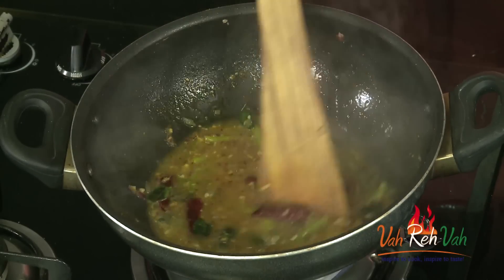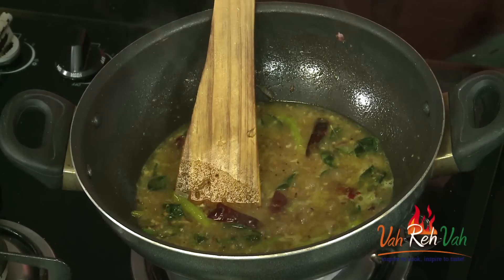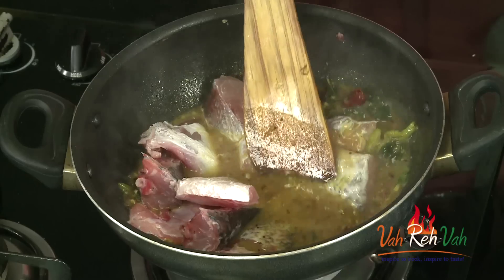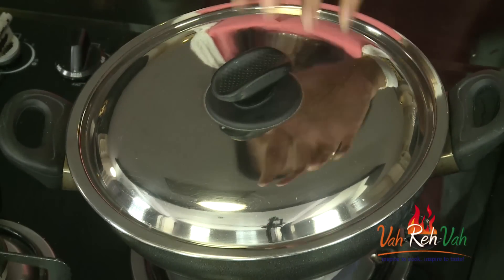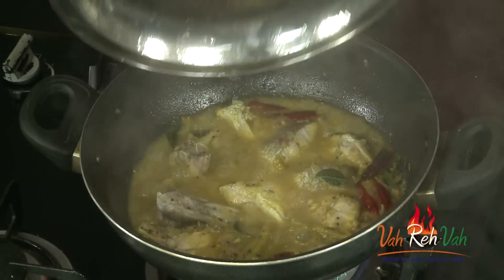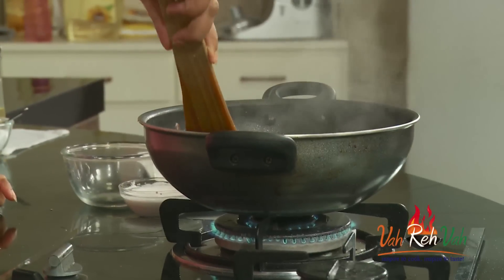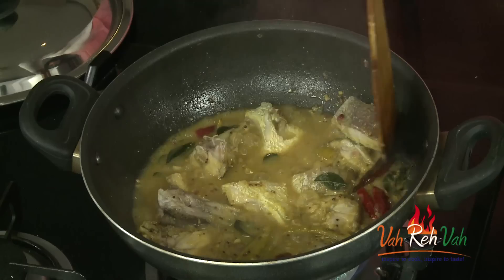The tamarind juice is getting boiled and now we are going to add the fish pieces. Fish won't take much time to cook — 8 to 10 minutes and it will be ready. So add the pieces. Once this is 60% cooked we are going to add the coconut milk and cover with a lid and cook for another 5 minutes. After 5 minutes of slow cooking our fish is getting ready. You can see it is becoming soft and the color has changed.